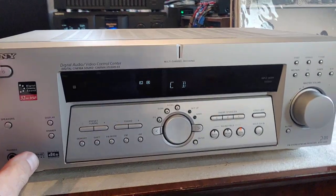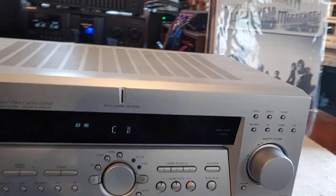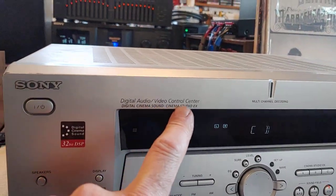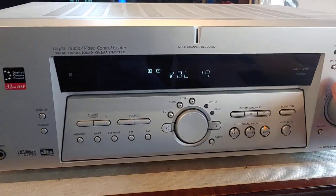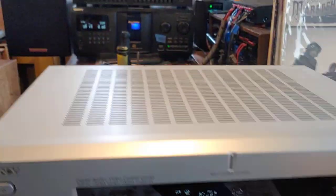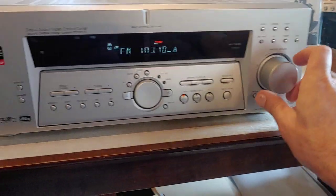This is a short demo of the Sony STRK502, just a little audio video receiver. Right now it's running on a CD input coming from a changer, but I've also got an antenna hooked up to the tuner.